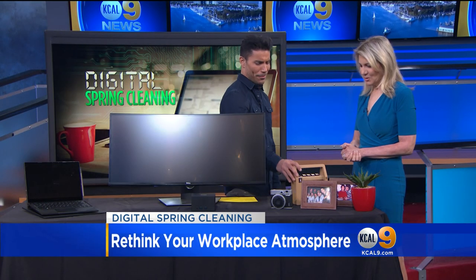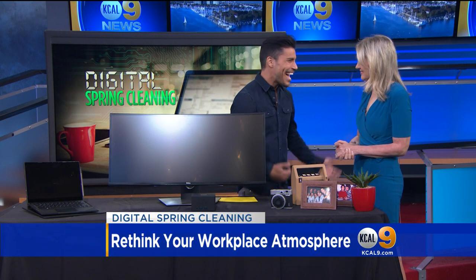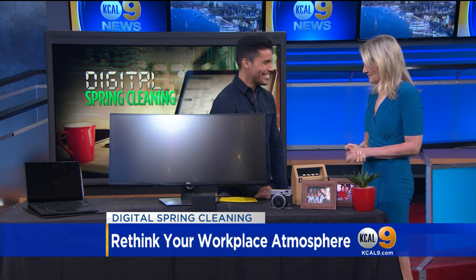So when someone walks into your office, they're like, 'What's with the Fisher-Price tape player?' And it's like, here's the story. It opens up a whole different kind of conversation.